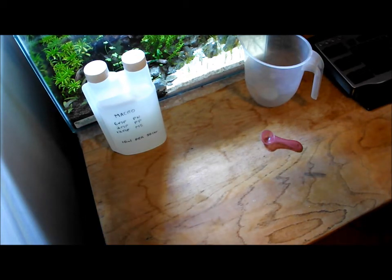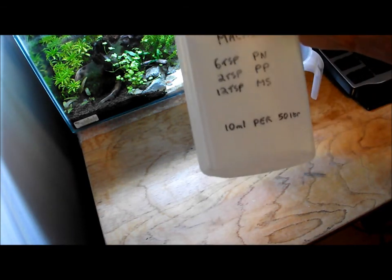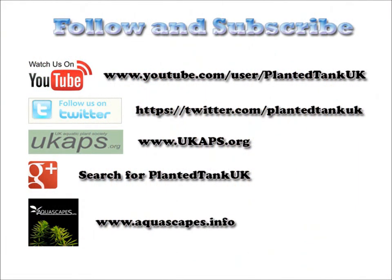I'm going to add some links in the video information to help you a little bit more. It is so easy — on the calculator you just put your volume of water in and it'll tell you exactly what you need to use. To be honest, the mix that I use will be suitable for pretty much every tank as long as you stick to the 10ml per 50 litre dose, and the same with the trace — that's also 10ml per 50 litres. That's going to last you longer than the macro because you're only using it two days of the week. I hope that's put a few people's minds at rest on how easy it is to use dry salts for fertilizing your tank.